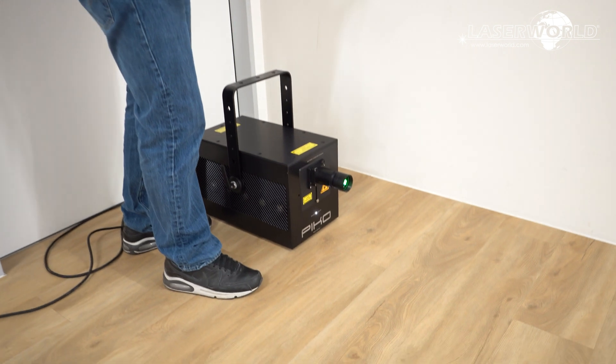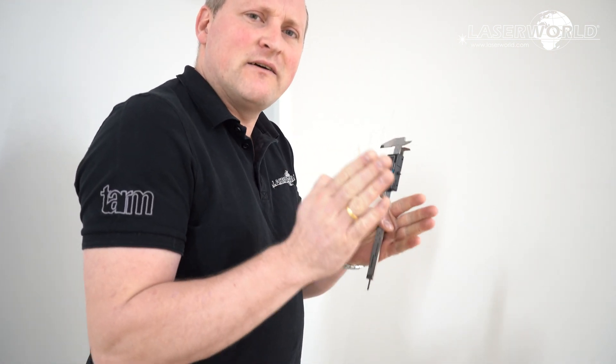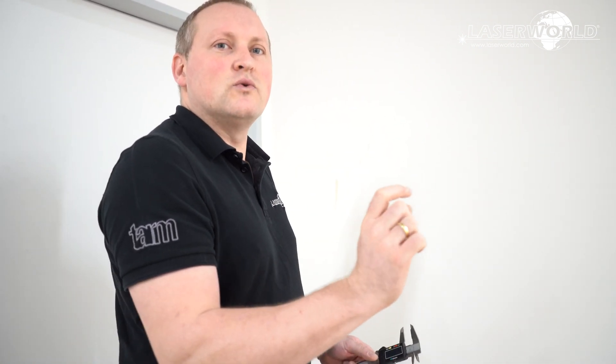This is the Tom Collimator, a special device that you can attach at the front of a laser system. What it does is widen the beam so we can achieve a very narrow divergence. That means the beam can travel a really far distance without widening much, which helps to preserve power, so visibility over long distances will be great and you'll have a really tight, thin beam even over longer distances.